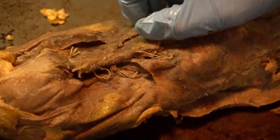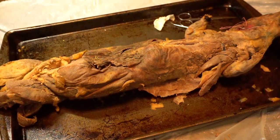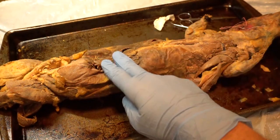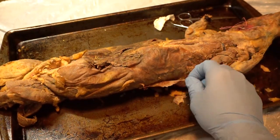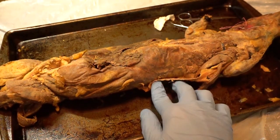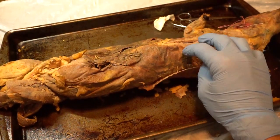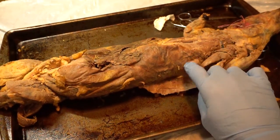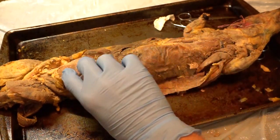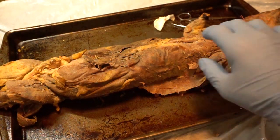One more thing before we move further — make sure nobody gets confused between the external oblique and your latissimus dorsi, which was that wing coming off the back. This was the first muscle we covered. They're very similar and they're on top of each other. The latissimus dorsi, once peeled off, is on top of the external oblique, which takes up pretty much the whole side of the body.